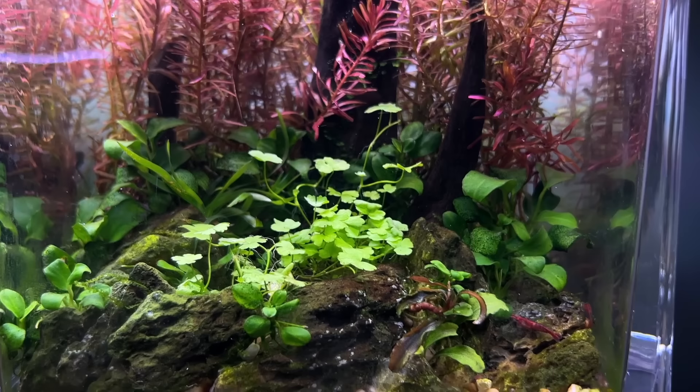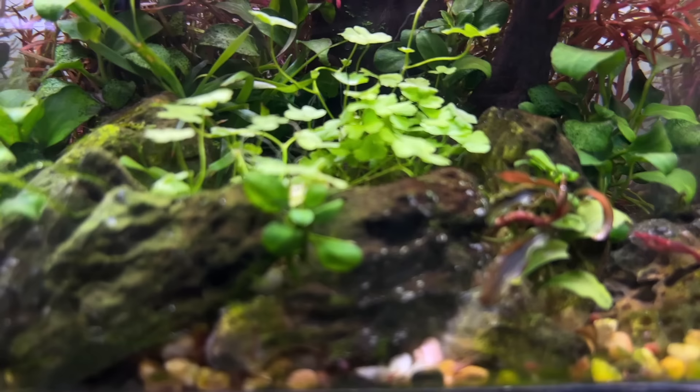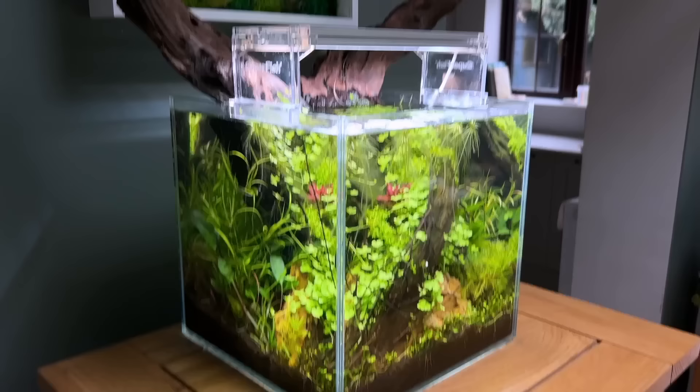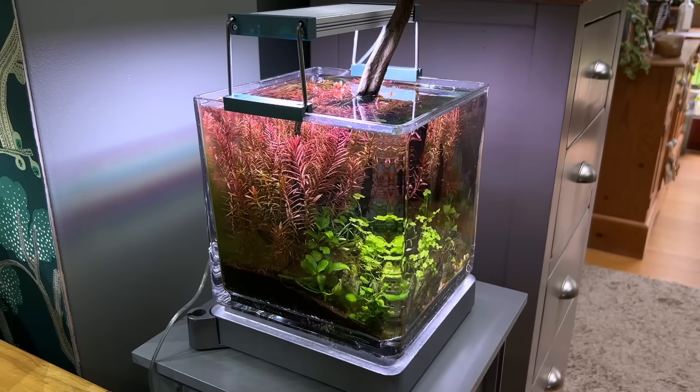It's home to some cherry shrimp, Neocaridina davidii, which are breeding quite prolifically, and hopefully I'll be able to get some shots of some babies somewhere — they're not hiding at the moment. I did actually put probably 20 or so in here as well, so they'll probably start breeding once they're settled in. This is a real joy to live with — no filter, no CO2 — and I'm doing water changes with water from the big tank, the Highline 400. It's been running for eight months or so now and I really love this little system.